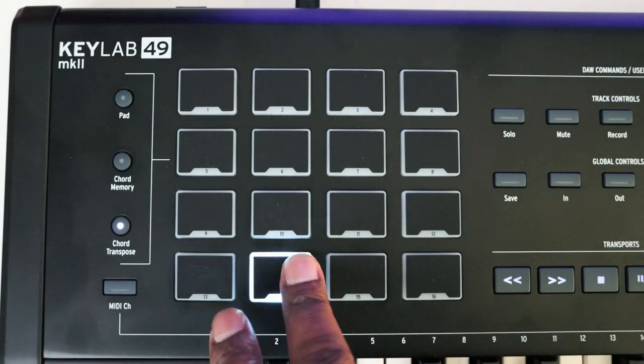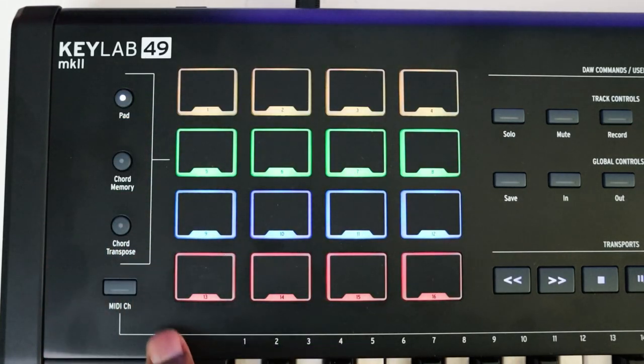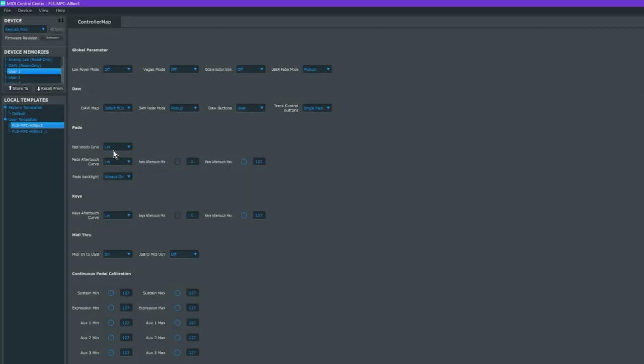The third pad mode is chord transposition, which allows you to transpose the different chords — really nice to have. The pads feel pretty good and are very responsive; the velocity curve seems solid out of the box. You do have options inside of the MIDI Control Center to adjust and program your keyboard, including changing the velocity curve. We'll talk more about that later.